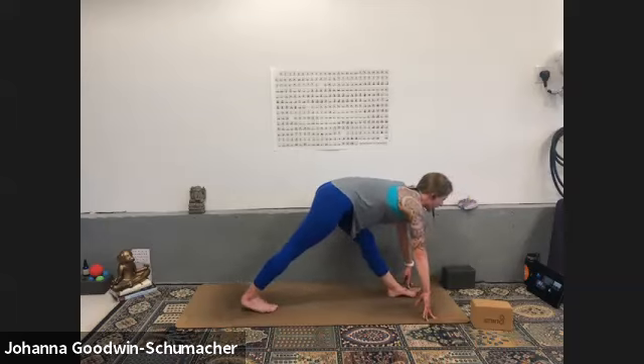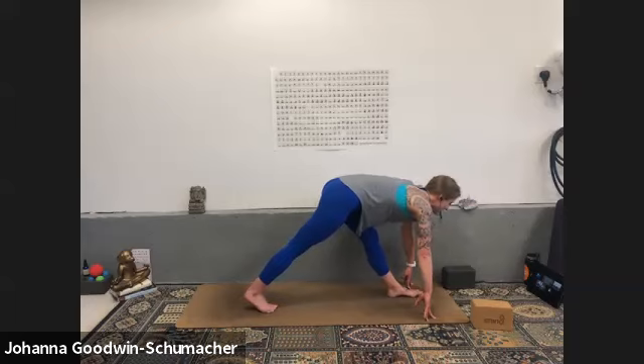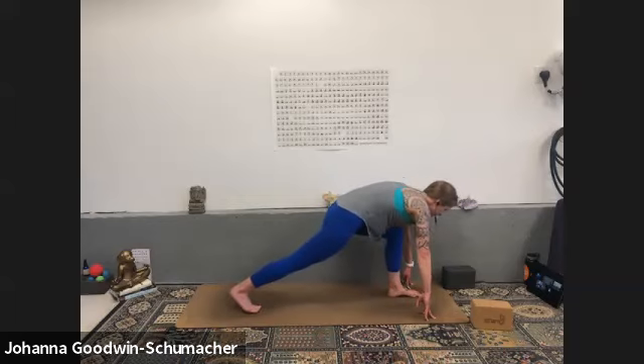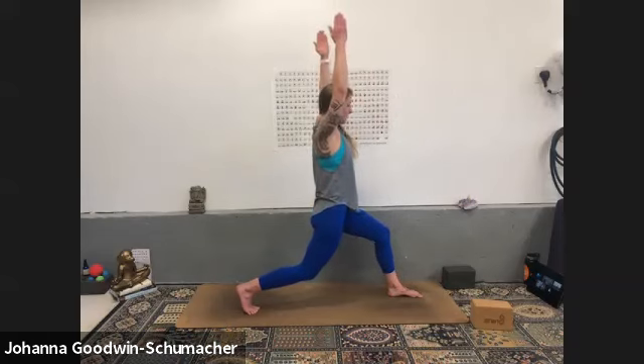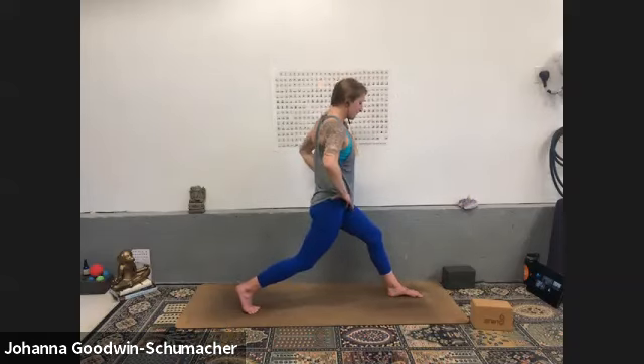Inhale to modified pyramid — right heel stays a little lifted off the ground. Drive your right hip forward, your left hip back, and think about scissoring the inner thighs towards one another. Remember you can bend your knee if it's too much. Breathe in again, half lift of the spine if you've got it, exhale low lunge, inhale crescent — anjaneyasana — and breathe, settle it in.